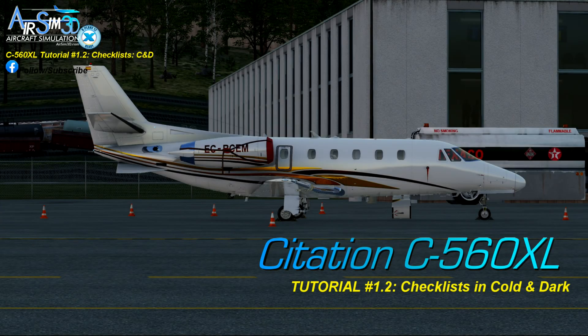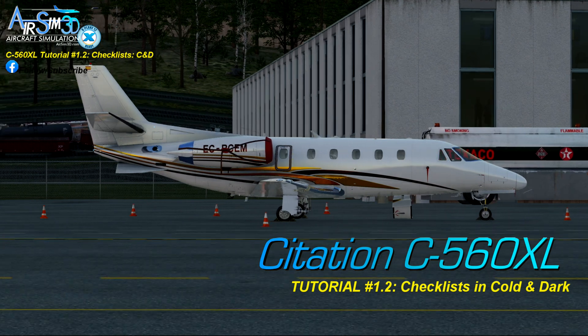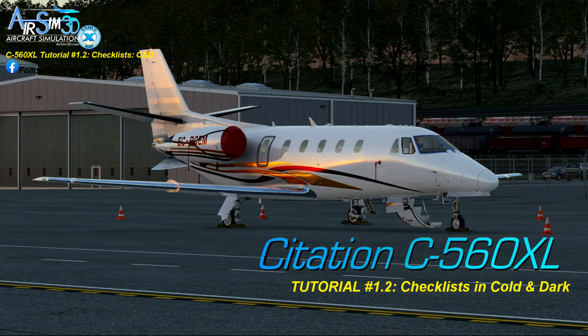Hello, hello everybody. Hope you're doing well and thank you for joining me for another ASM3DC560XL tutorial for the X-Plane Flight Simulator.